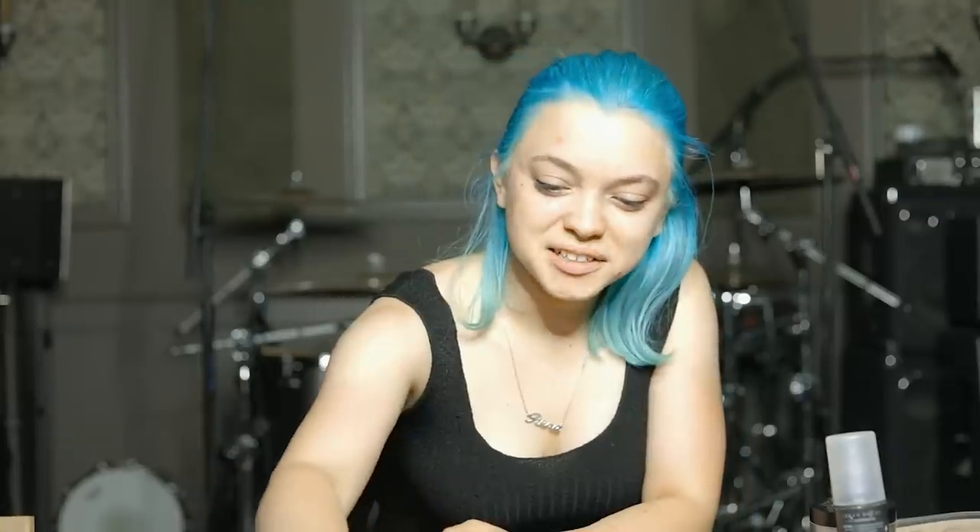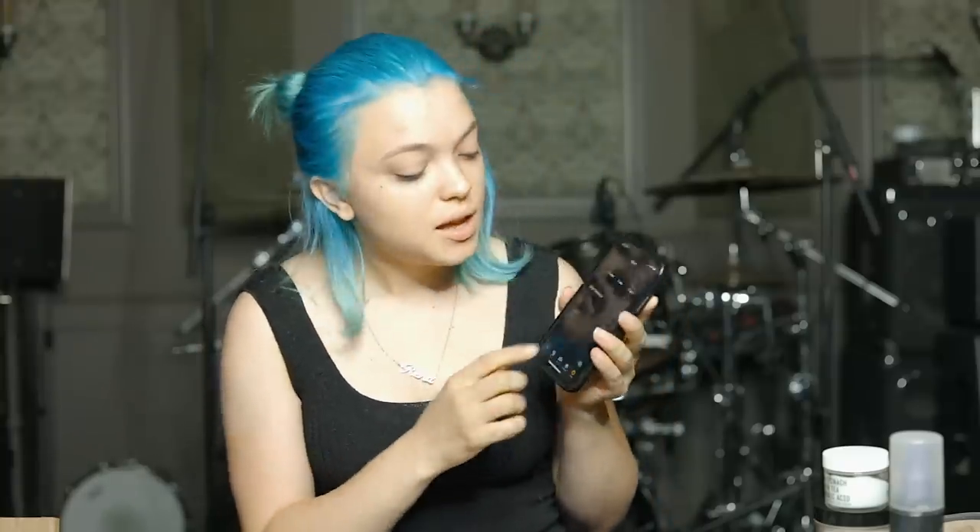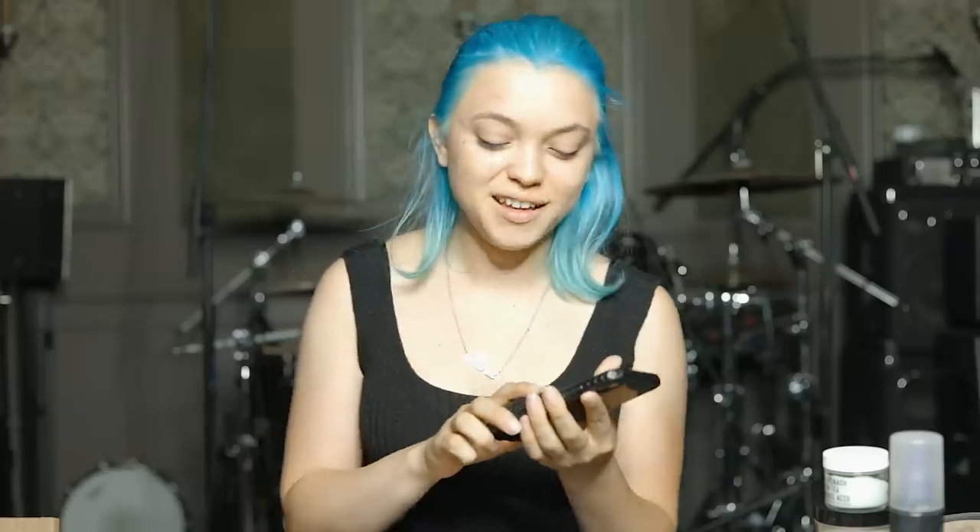So we're gonna start. Are we timing? Should we time? I'm like actually nervous. So I have the timer here. It's about five minutes as you can see and we're just gonna go for it. Oh my god, I'm literally shaking. Okay, three, two, one.